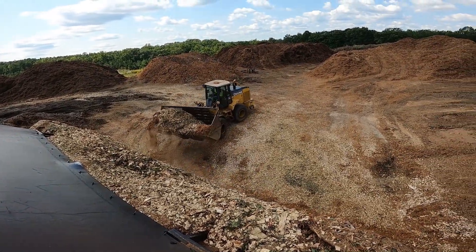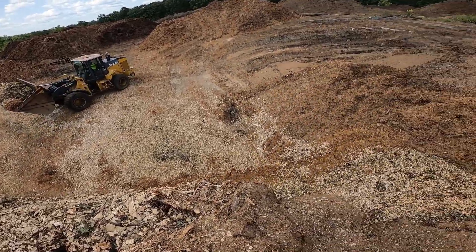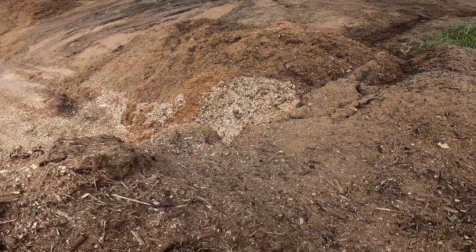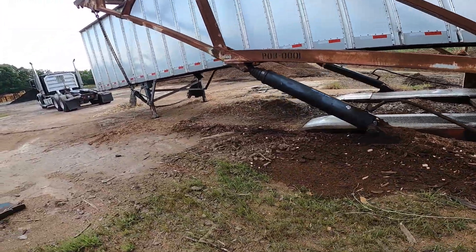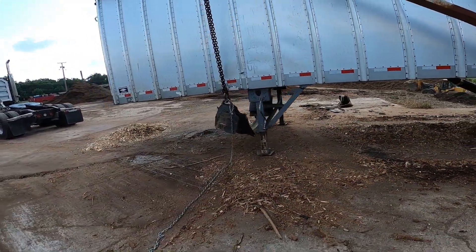Oh, that's kind of cool. Damn, that's a long way down. I'm gonna turn this off and see where he wants me to dump it.